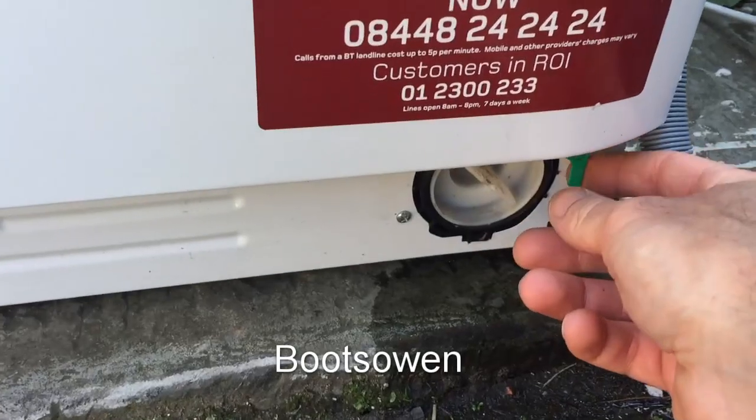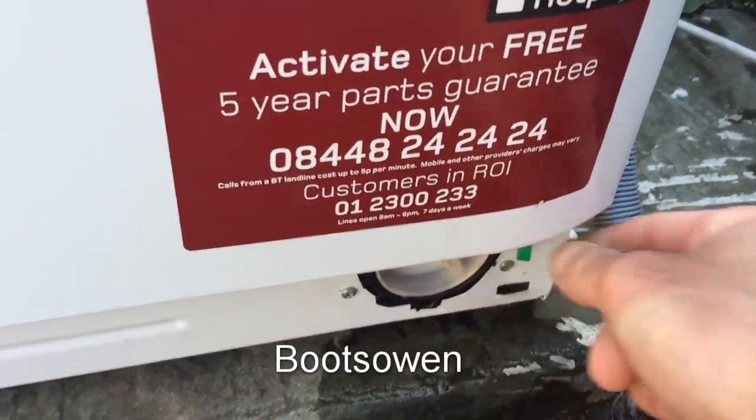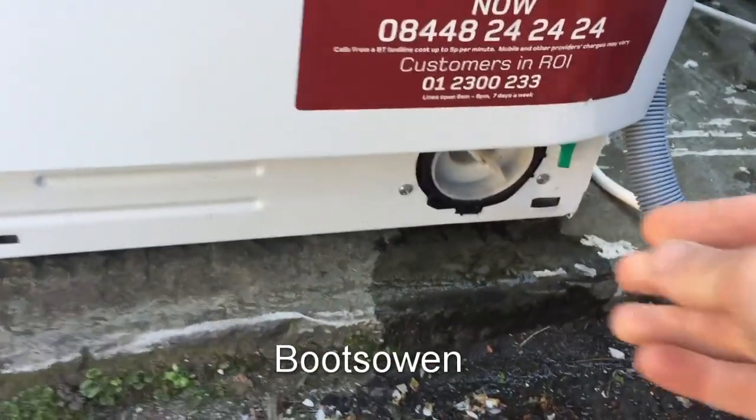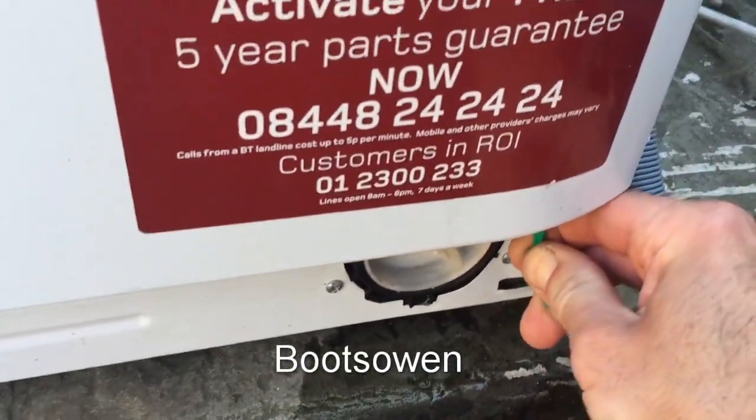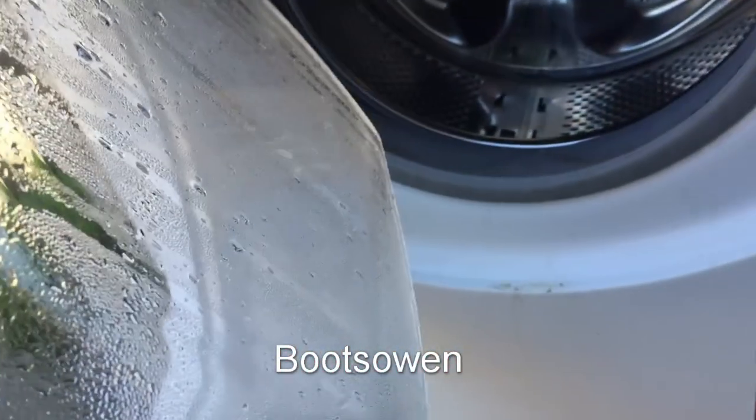That should get you out. This is a little green tab here. If you pull that down it should open the door if the door lock is stuck. The door lock is stuck, so let's try it. That pulls a door interlock and then you can open the door.